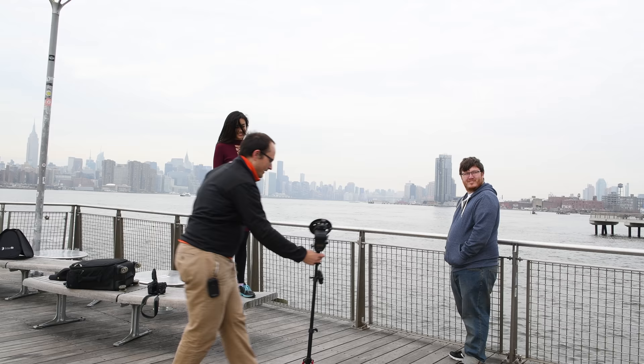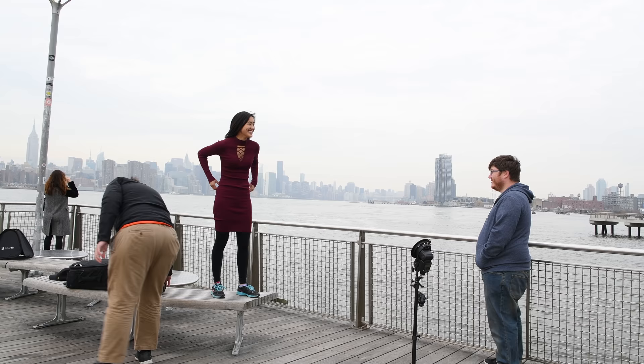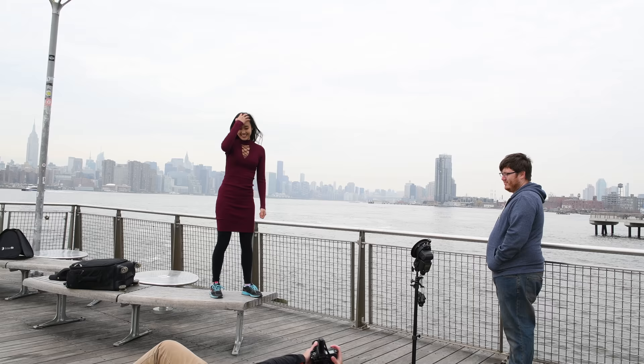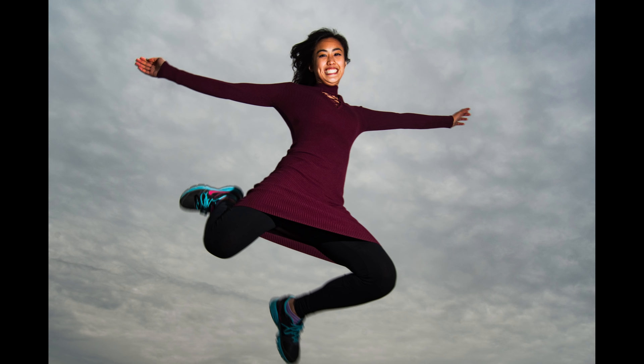Look back towards the station - Justin, trust you to catch me if I fall. Okay, let's focus there. Three, two, one - boom! First shot, nailed it.